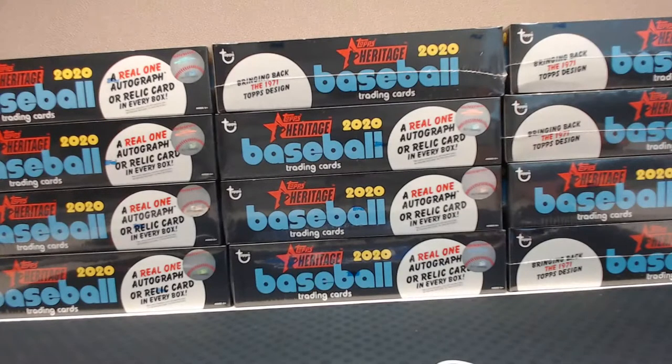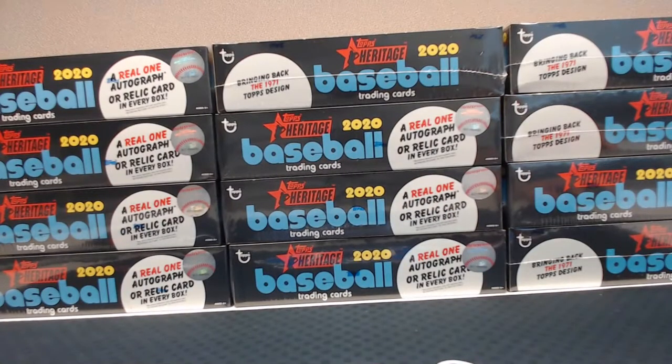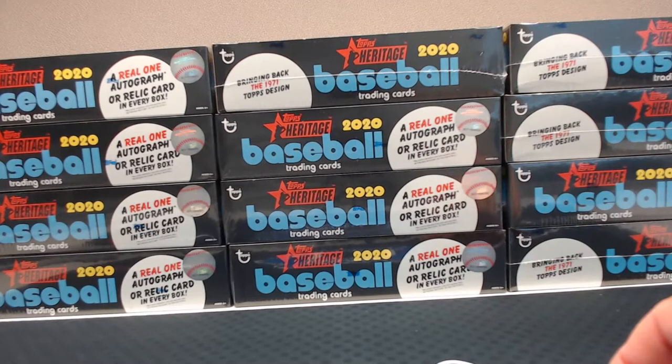What's up everybody? Let's see if this runs before I even try to start breaking — it was really slow to start up. I've been sitting on this case of 2020 Topps Heritage for a couple weeks and I just decided to break it myself.